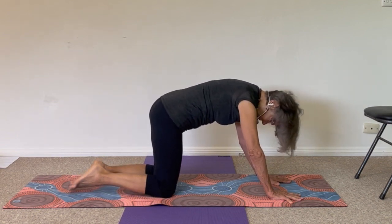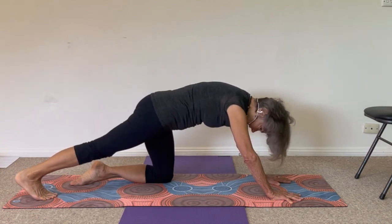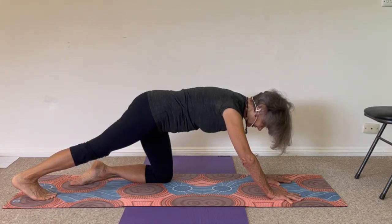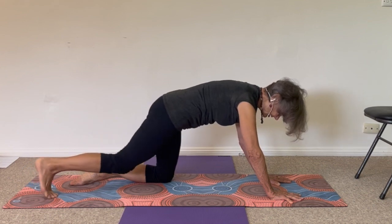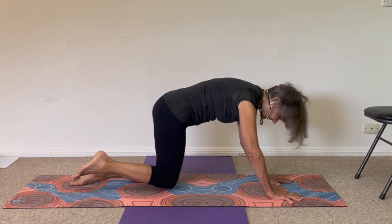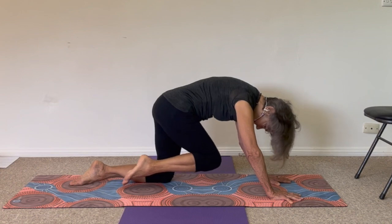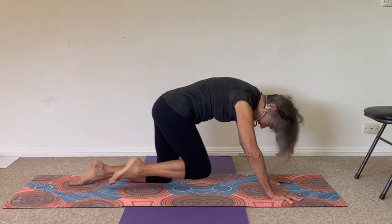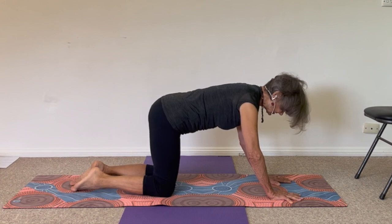Take your right leg back behind you, tuck your toes under. Look back at your right foot and lean back into your right leg until you feel somewhat of a calf muscle stretch — stretching the lower leg from the back of the knee to the heel. Then bring your chest slightly forward, tuck your right knee in towards your chest so the right leg is off the floor. Extend that leg back behind you. Do that again: knee towards your chest and your ribs, then right leg back. Third time — thigh comes in, leg straightens away. Then both knees on the floor.